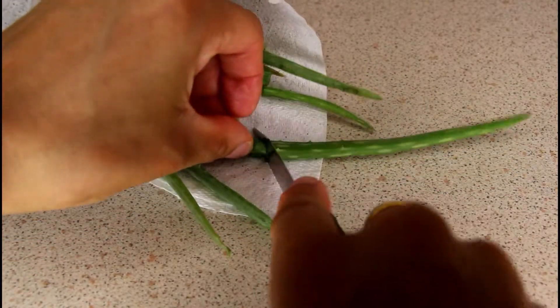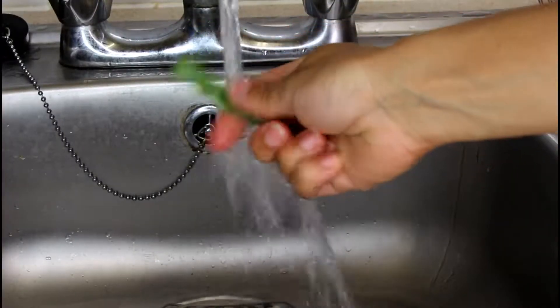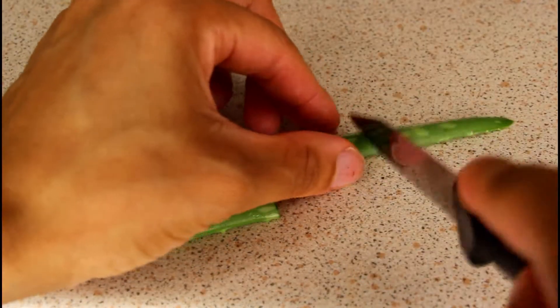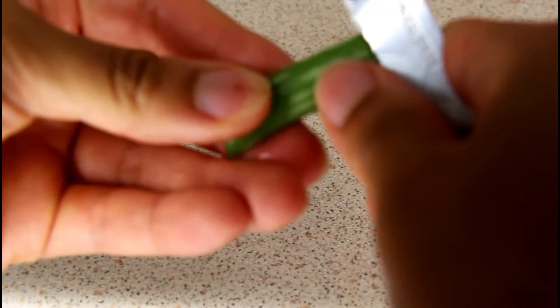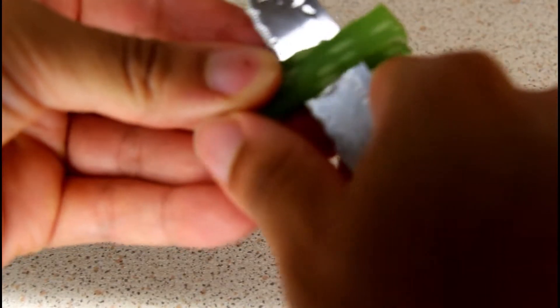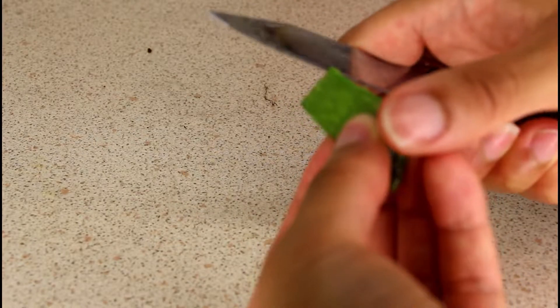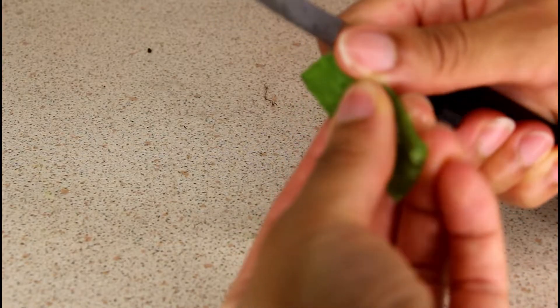First, you want to cut off a piece of the aloe vera plant, then give it a quick rinse, then cut it into smaller sections. Take off the skin on just one side of the plant, then cut off the rough edges on each side.